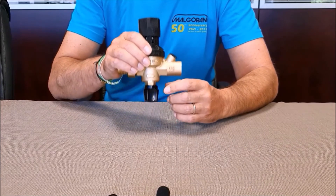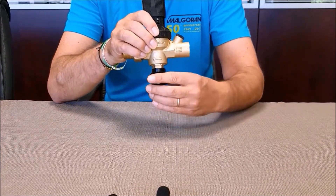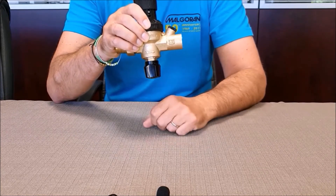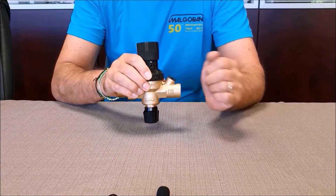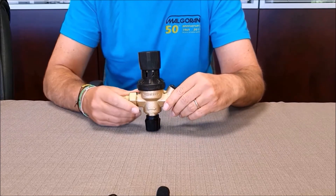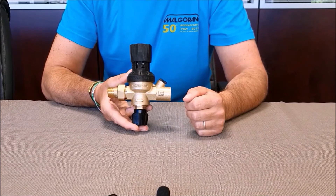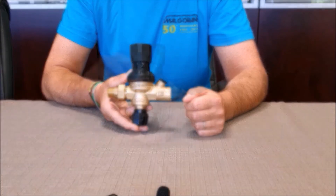If necessary, it is possible to stop the flow by means of the stopcock. At the end of the heating system operating period, it is not necessary to close the stopcock. The structure and the special internal manufacturing of the 111XR filling units prevent any valve blockage due to long periods of inactivity of the heating system.